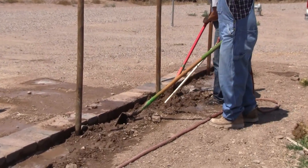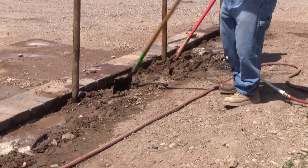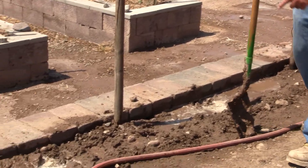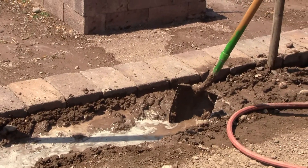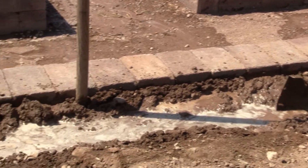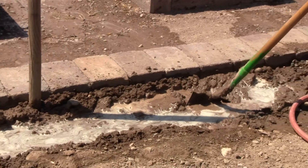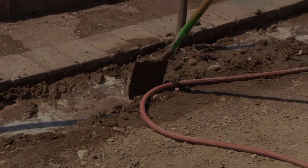You can see down here where Connie's been working at it for a little while — this is very well settled to the point that water is standing here and not running through the wall. That's what we're after. Just make it soft and soupy and work it in there. And that's backfilling the wall.